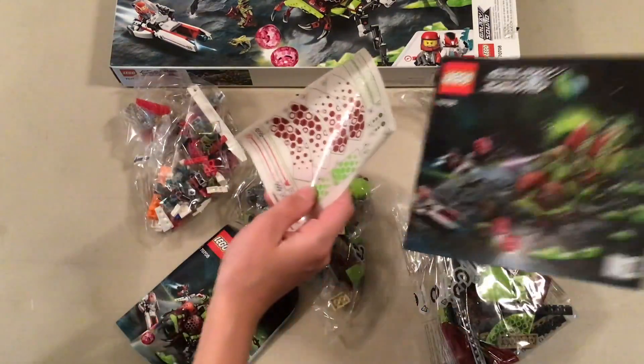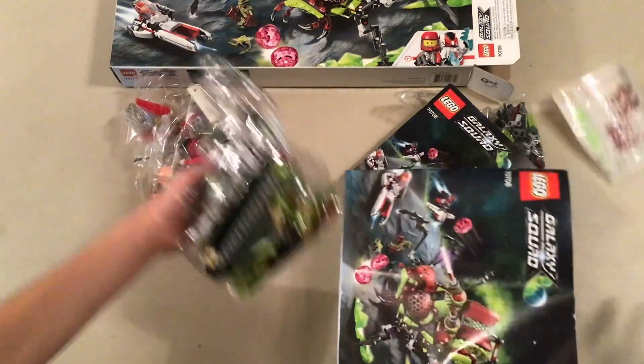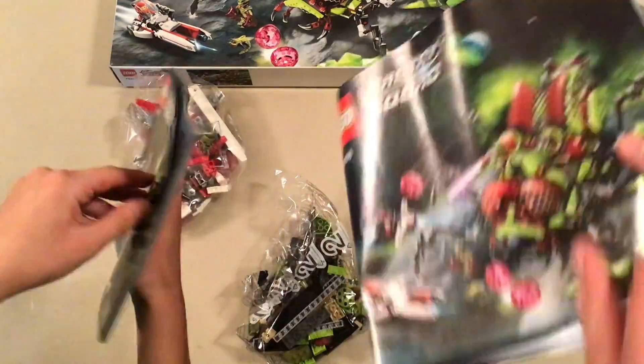And the stickers that I will be applying. This is beautiful. Booklet number one — what are we building in booklet one? So we're building the people, the speeder bike, and the base of the hive crawler.